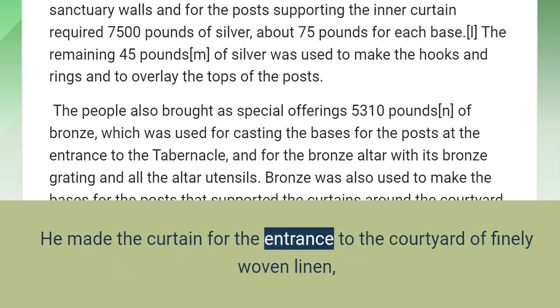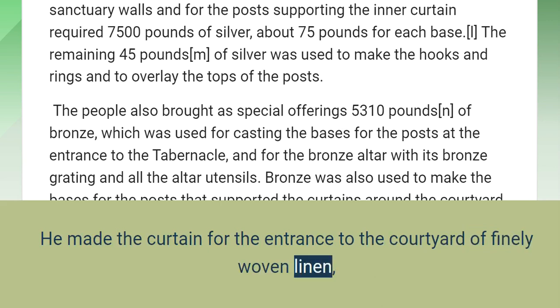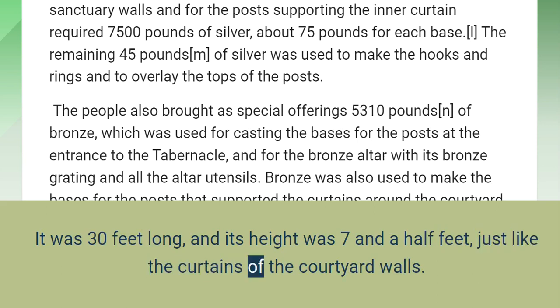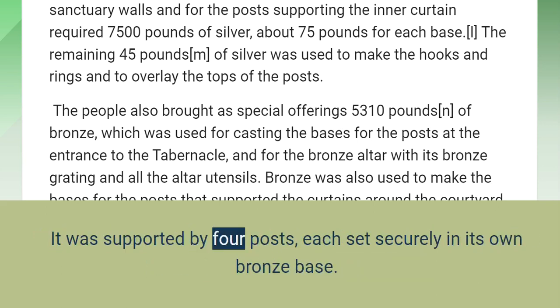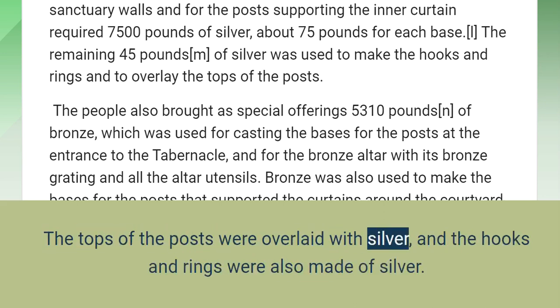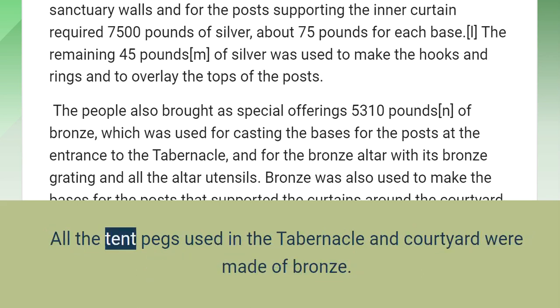He made the curtain for the entrance to the courtyard of finely woven linen, and decorated it with beautiful embroidery in blue, purple, and scarlet thread. It was 30 feet long and its height was seven and a half feet, just like the curtains of the courtyard walls. It was supported by four posts, each set securely in its own bronze base. The tops of the posts were overlaid with silver, and the hooks and rings were also made of silver. All the tent pegs used in the tabernacle and courtyard were made of bronze.